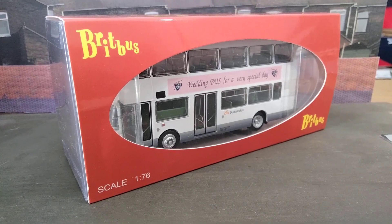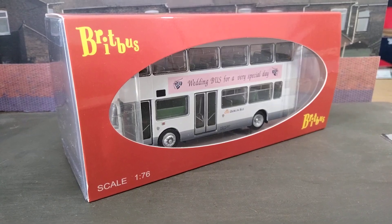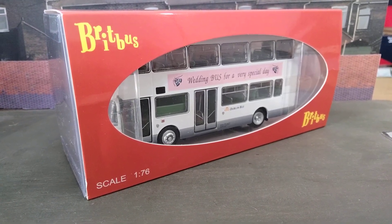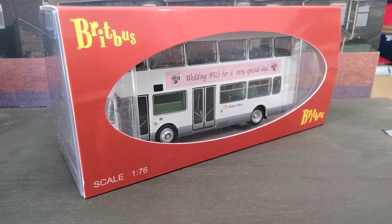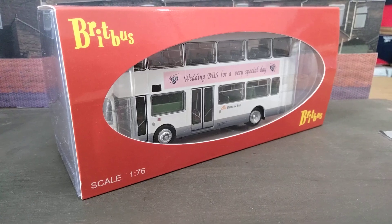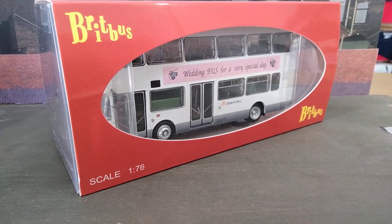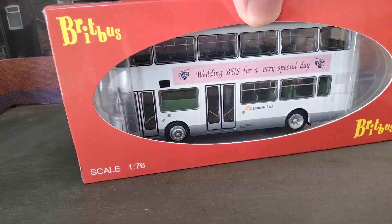Hello everyone, it's the Pace Chaser again. Welcome to another model review video. I recently reviewed the Britbus Alexander R-Type — I did a scanner and delivery of black prints. I did promise that if I got one of the Dublin Bus versions I would do a separate review of that one, because the Dublin Bus casting was quite substantially different. Well I've managed to acquire one, so in this one we're going to look at the Dublin Bus style Alexander R-Type as produced by Britbus.